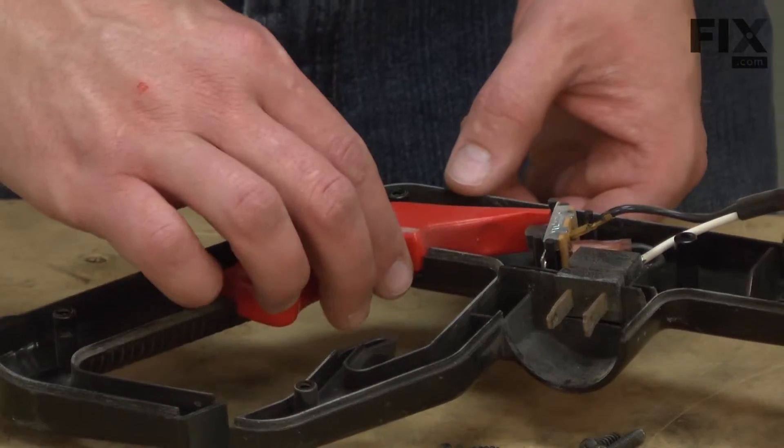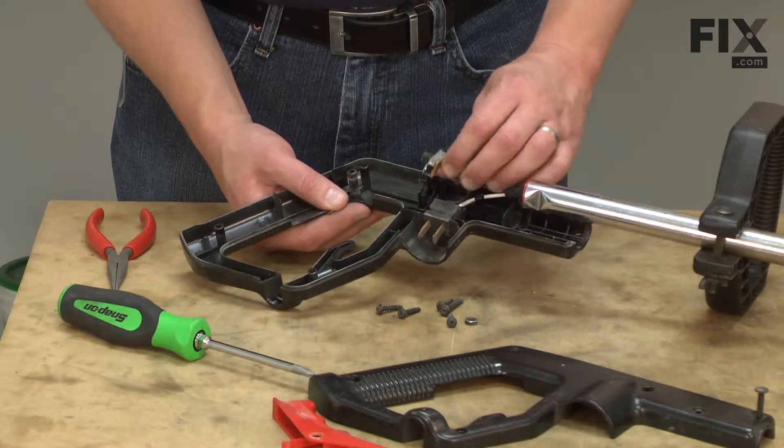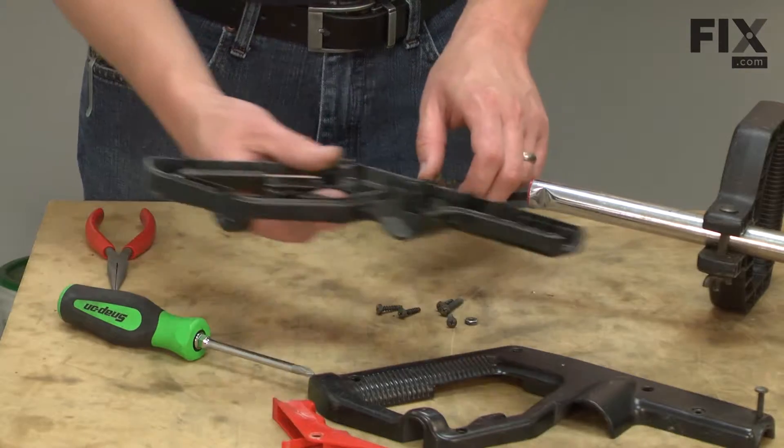Now I can remove the trigger. Now I can pull the switch and the plug assembly away from the hand grip.